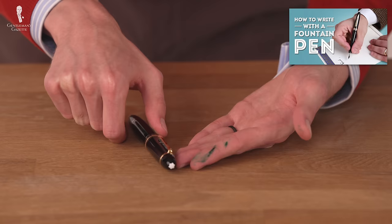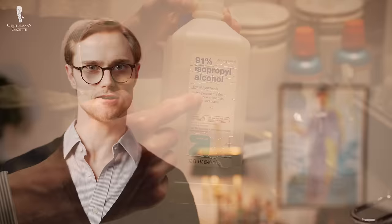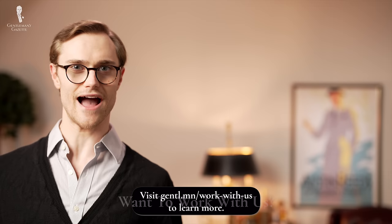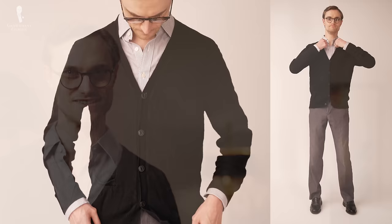Ink stains can take a lot of the fun out of writing, especially if you're writing with a fountain pen. But we hope that today's video has provided you with useful information on how to remove stains if and when they do occur. If the pen is mightier than the sword, rubbing alcohol, it seems, is mightier than the ink. Let us know in the comments below if you have any other tips for removing ink stains while I do the outfit rundown and see if I got any ink on myself.